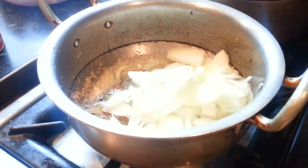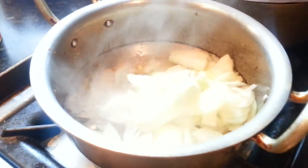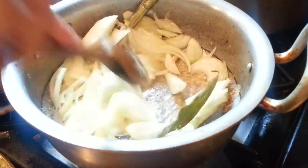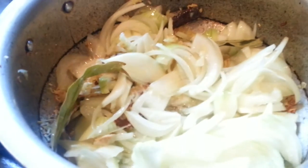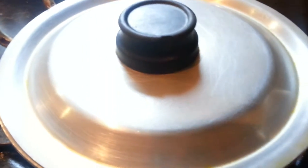Now we're going to mix it up again. After putting the onion in, mix it up again. We're going to put the lid on for five minutes to simmer and we'll come back to it.